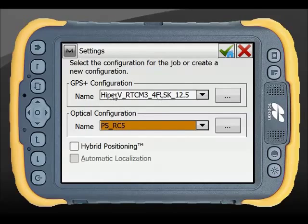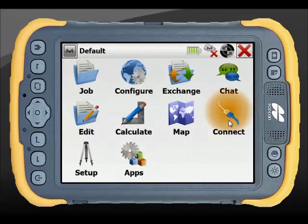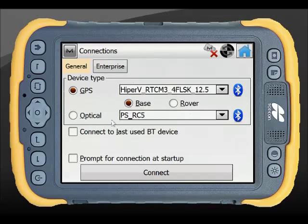Having both a GPS and an optical configuration enables hybrid positioning — a feature covered in another video — which allows you to connect to both instruments simultaneously and switch between GPS and total station readings. Once you confirm the correct instrument with the green tick, it will automatically navigate to the connections menu and attempt to connect via Bluetooth to the RC5.